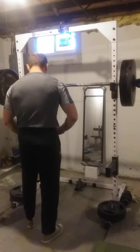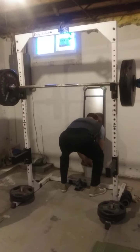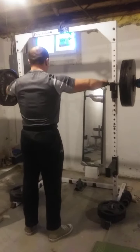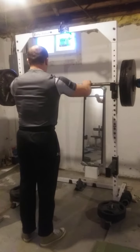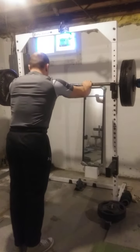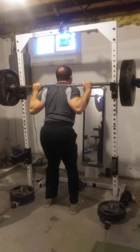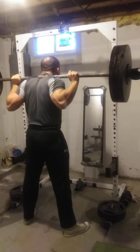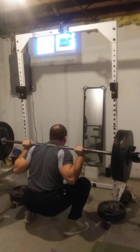All righty, let's do it. We're mucking around. We have a 10-second pause in the hole, moving up in weight — gotta get really tight with this one.